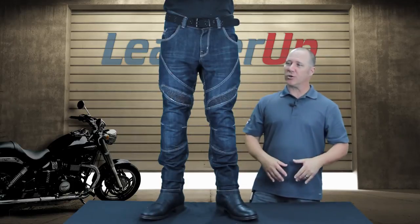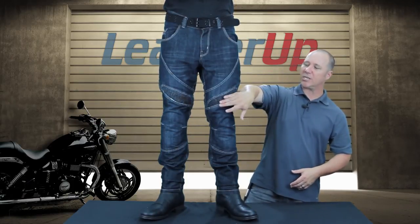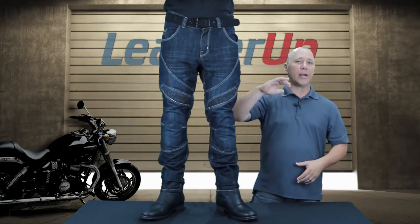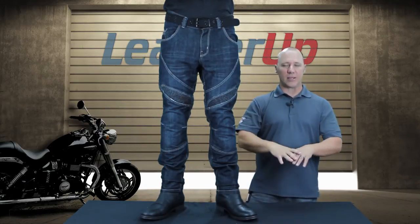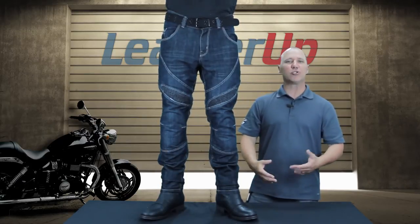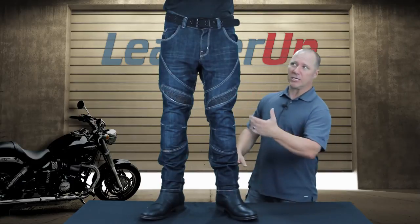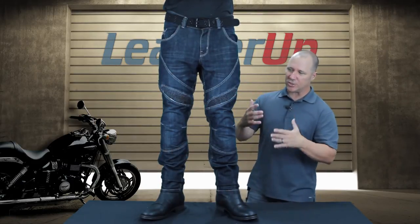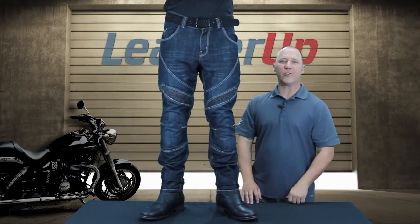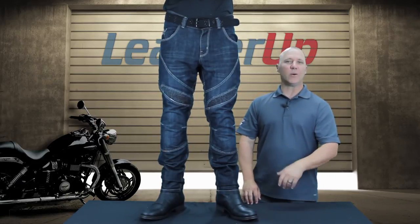It is a full jean, so it's going to function just like any of your other jeans. You've got some quadra stretch material in the tops of the knees and in the back of the butt area, so when you do sit down on the bike these jeans will move with you and get very comfortable — it's not going to feel restricted while you're on the motorcycle. Just a great set of pants. You can see by looking at these things with the extra stitching in them — they're going to offer you a lot of resistance, a lot of safety features, but still be a jean.